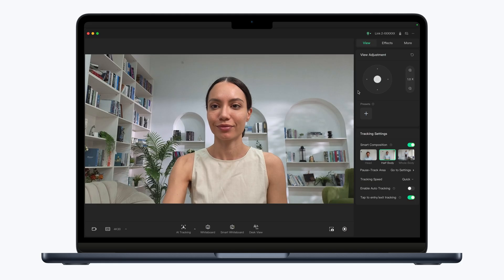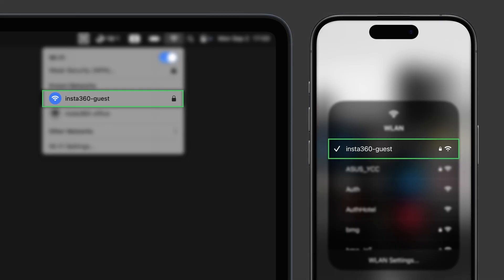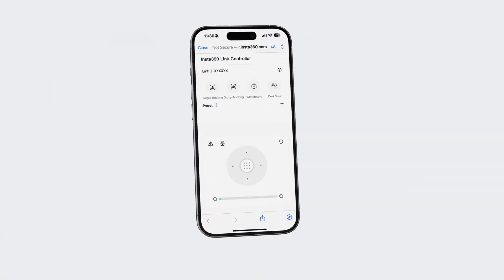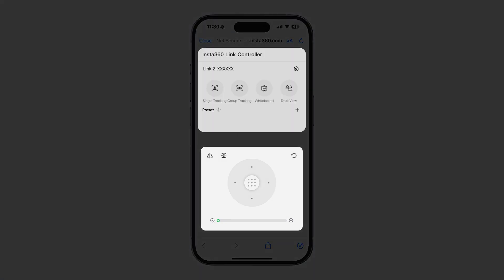Remote smartphone control. Click remote control in the controller software and make sure your phone and computer are connected to the same Wi-Fi network. After scanning the QR code, you can perform advanced operations, effortlessly switch modes, control gimbal movements, and more from your phone.